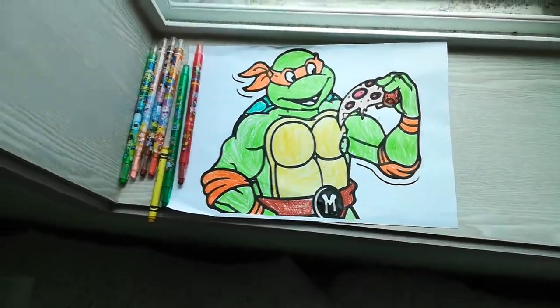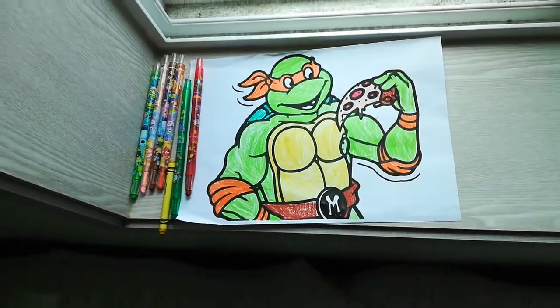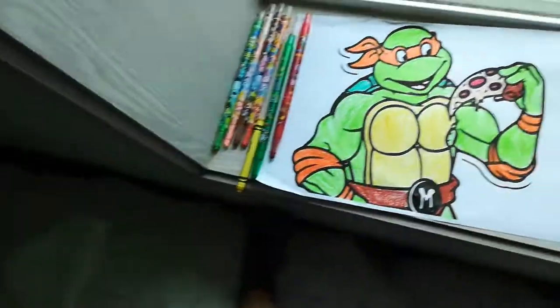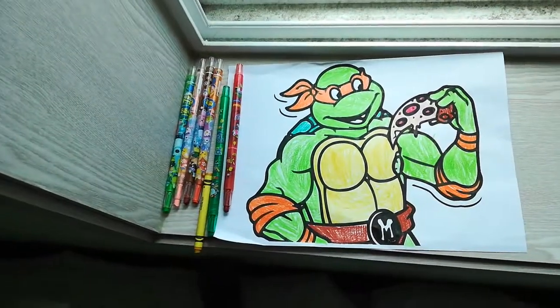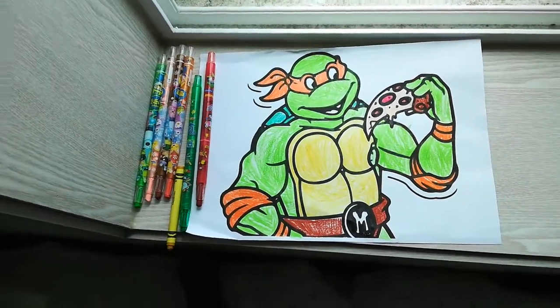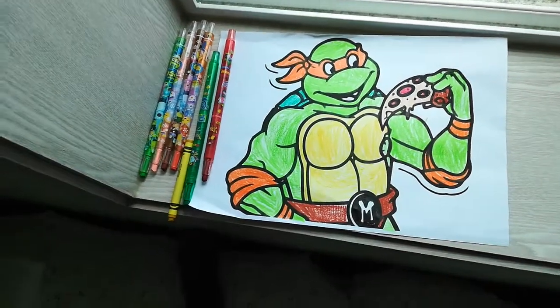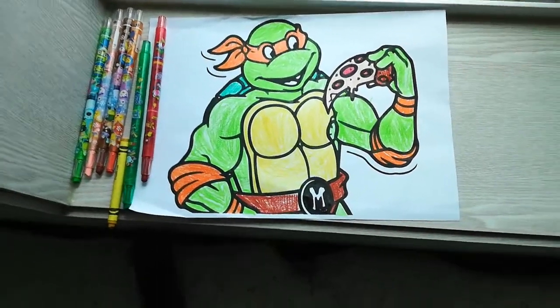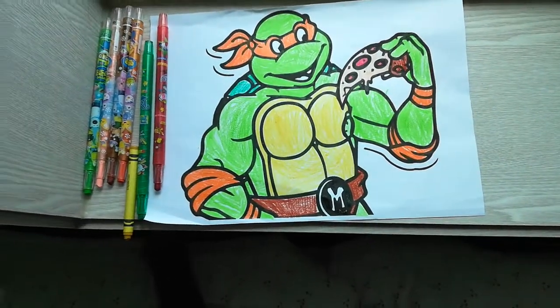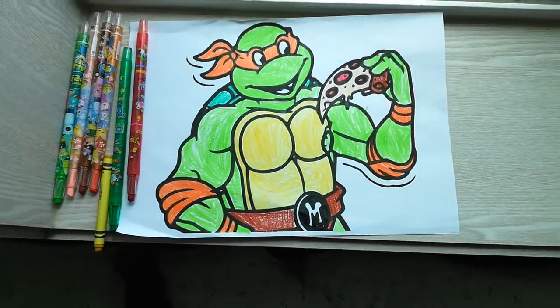I'm not going to actually color, but you'll have to copy me. Get these colorings, and you can make this without any other colors. This is the most awesome thing!